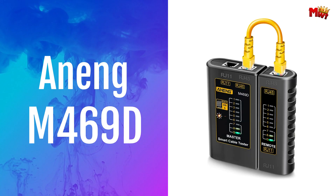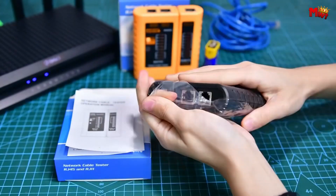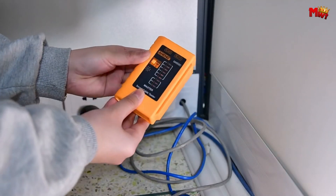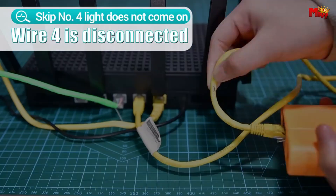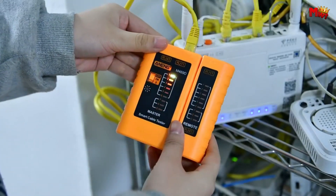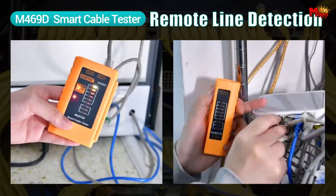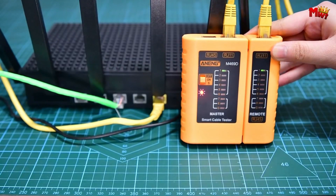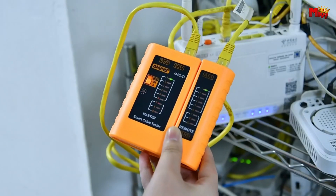Number 4: the Aining M469D Network Cable Tester. With the Aining NG Network Cable Tester, you have the freedom to choose between two speeds — whether you prefer the default constant speed test or the lightning-fast manual S-gear, this device adapts to your needs seamlessly. From network cables to telephone lines, this powerhouse does it all. Whether you're a seasoned professional or a DIY enthusiast, this tool delivers accurate results every time.